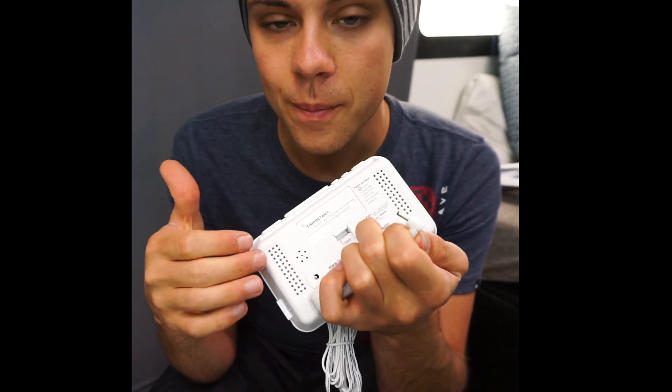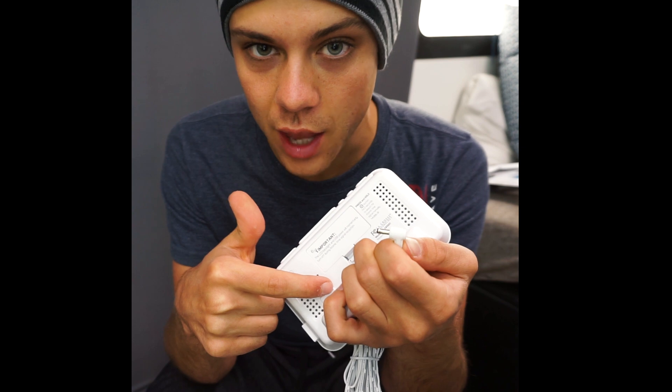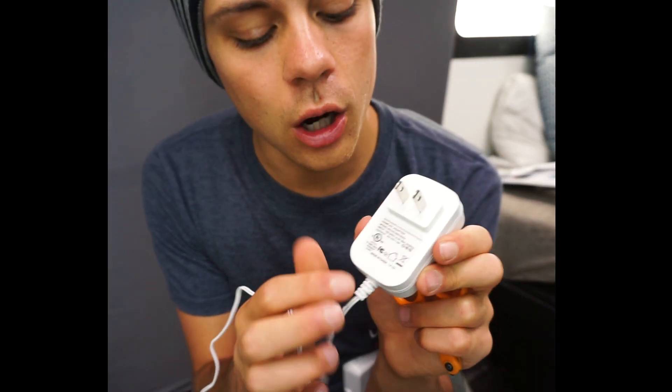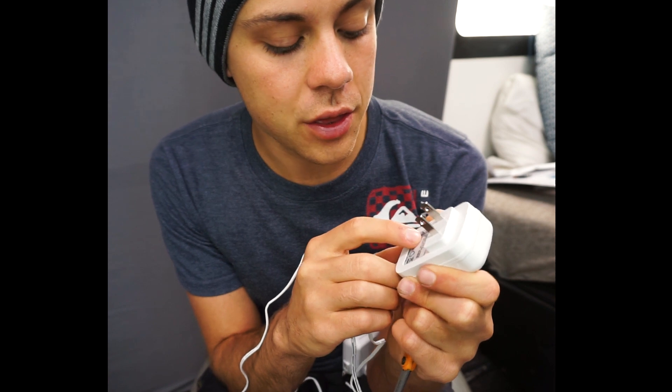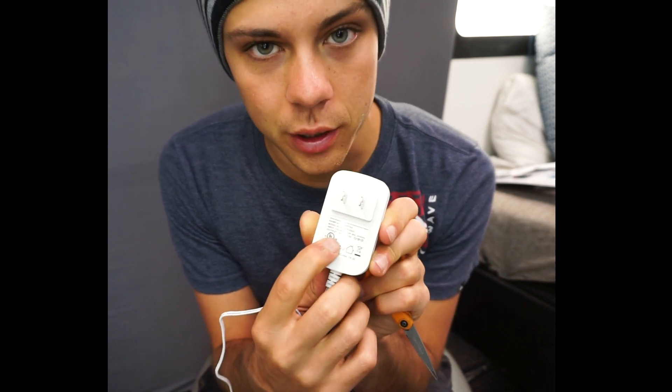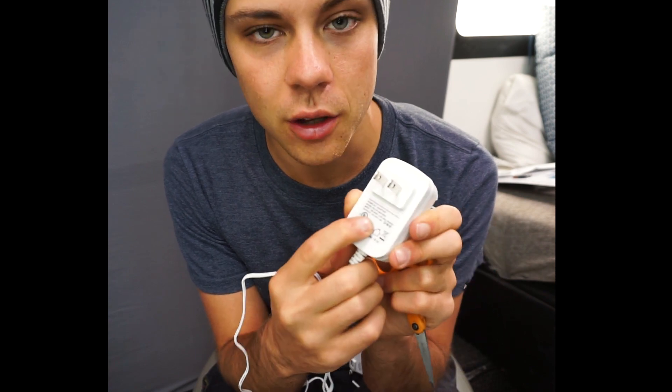We're going to go over the method of figuring out polarity without having that label, because not all of them have it. On any kind of wall adapter you're going to have a little label that will say the voltage and the amperage. You need to look at only the output of the wall wart, not the input, because that doesn't matter to you. You need to know the DC output.